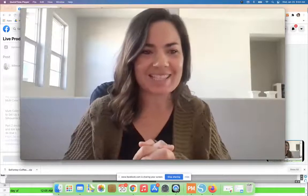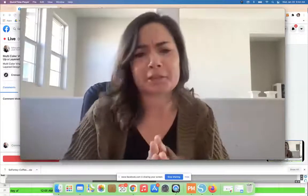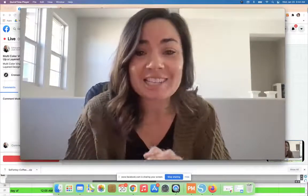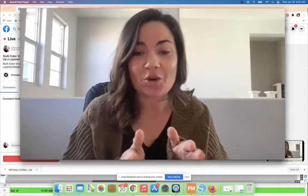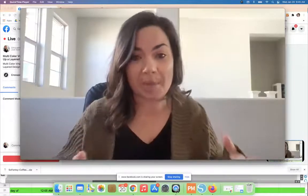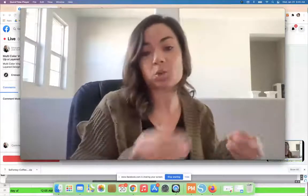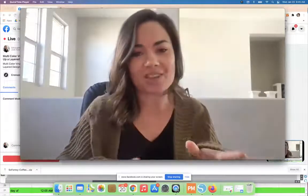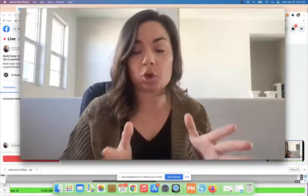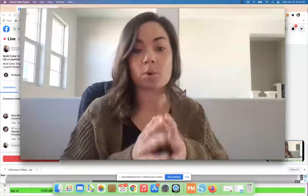Hey guys, it's Melissa, happy Wednesday! We are doing something a little different today — I am going to do an in-studio tutorial. I'm going to show you how to set up a multi-color vinyl design and layer it in Silhouette Studio. The second part — the actual cutting and assembly — I won't be covering here, but I've linked to a tutorial for that. So I'm going to switch over to Silhouette Studio now.